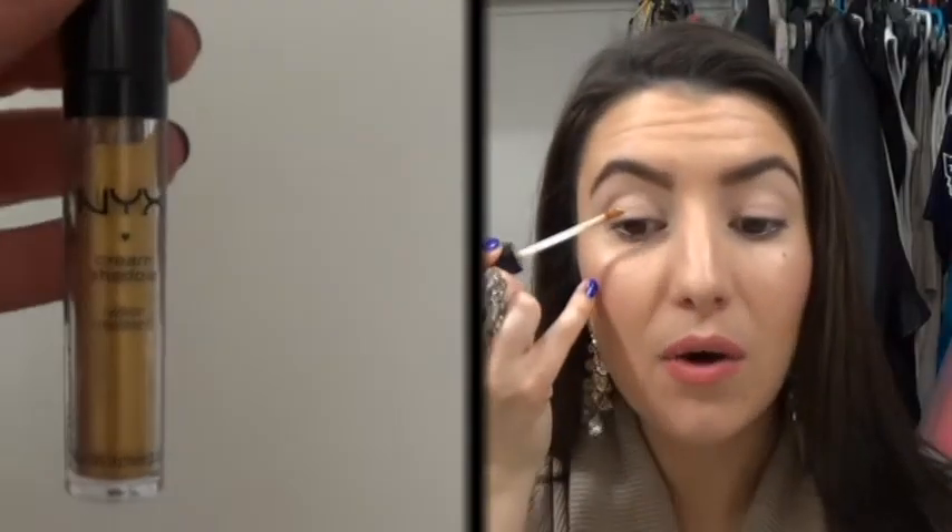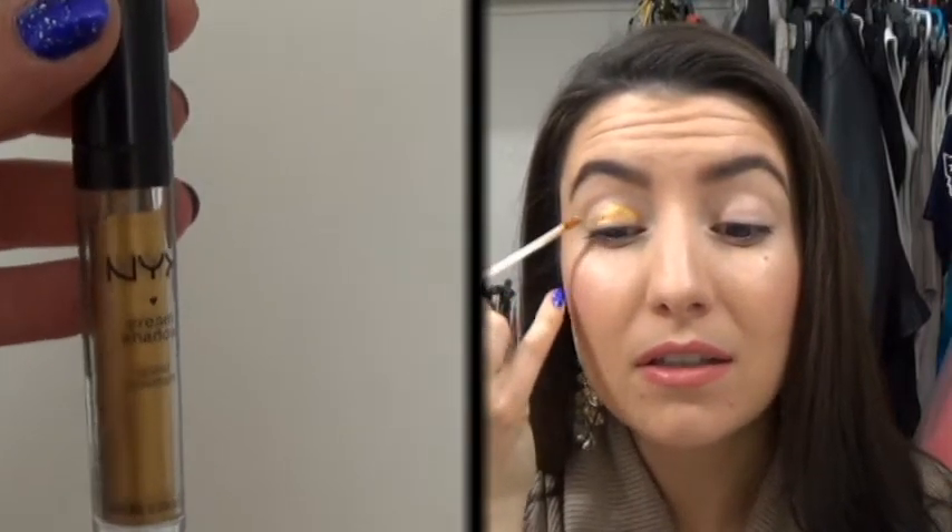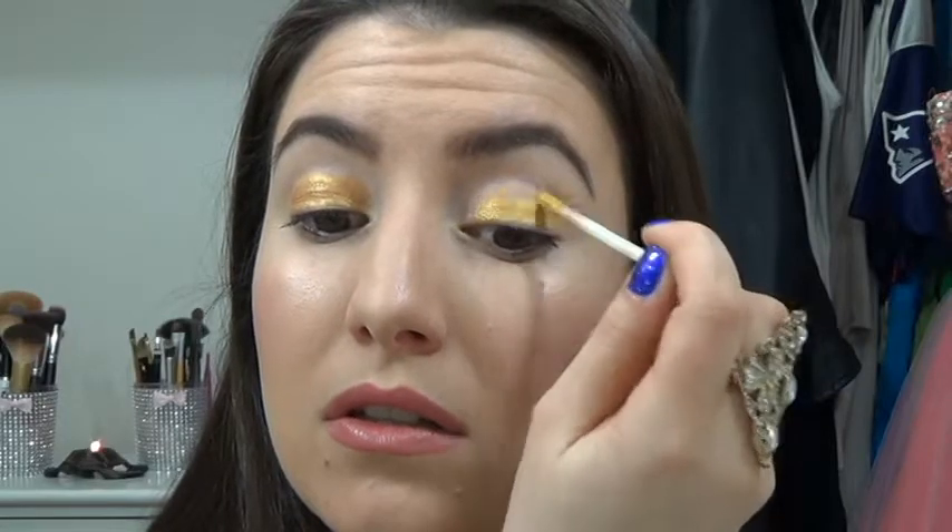Next I'm going in with the NYX Gold Cream Shadow. These do dry pretty quickly, so I suggest working fast with it. Using the doe foot applicator, you're just going to apply it a little below the crease for the highest point. You don't want to put this in the crease because when you mix a shadow and powder together, it can create a bit of a crepey effect. Just dip it in one time — that's all you need — then use your finger to smooth it out.